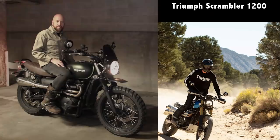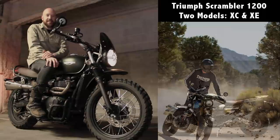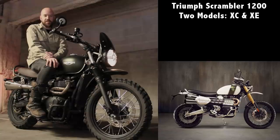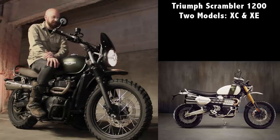Diving into the bike, they're going to have two versions: the XC and the XE. The XC is the more road/off-road version and the XE is the more extreme off-road capable version — basically meaning the XE has more suspension travel. It's going to have a 1200cc engine.